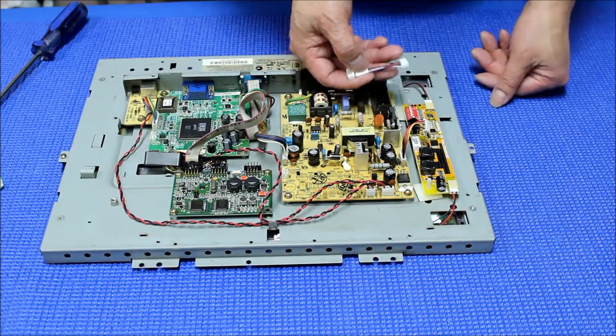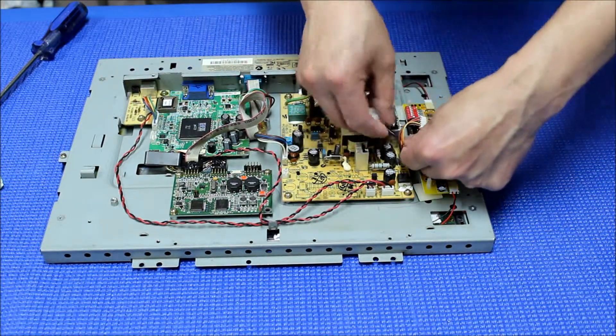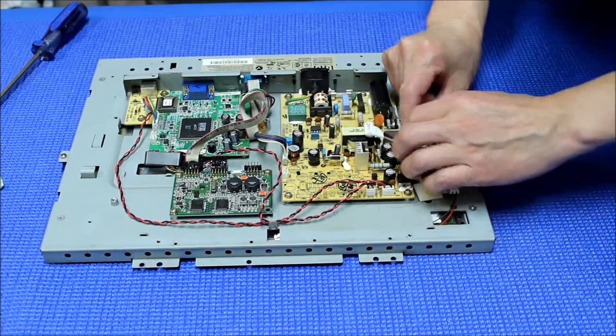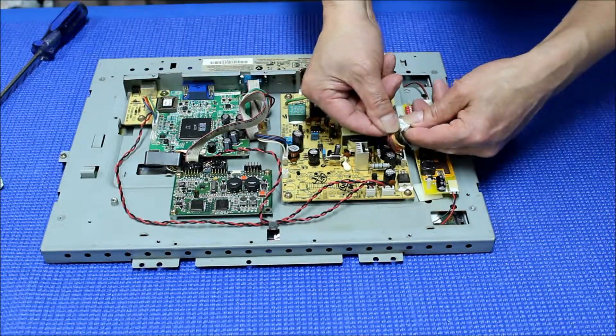This kit comes with a special wire adapter. The six-pin goes to this end — our LED driver. The other end just connects to it. It's done.